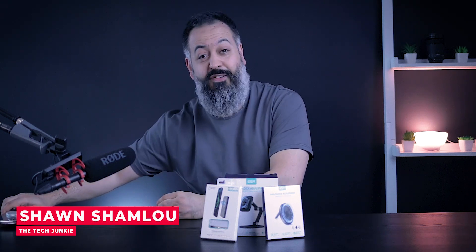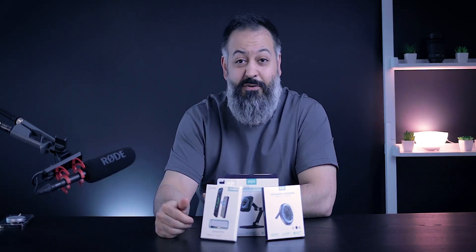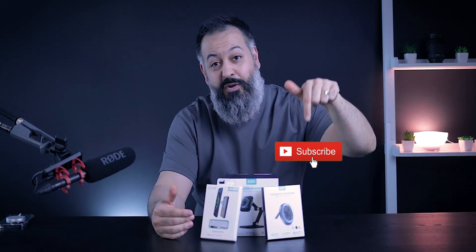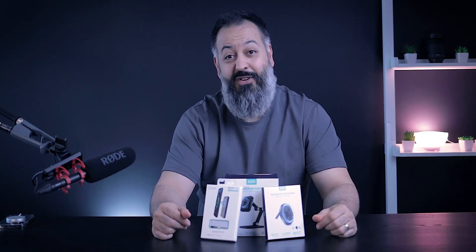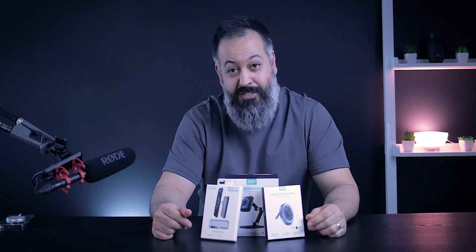My name is Sean. If this is the first time you're stopping by, I review tech, gadgets, do unboxing and tutorials. If you enjoy content like this, you might want to hit that subscribe button. The biggest help right now is just hit that like button before you forget, and we're gonna dive right in.